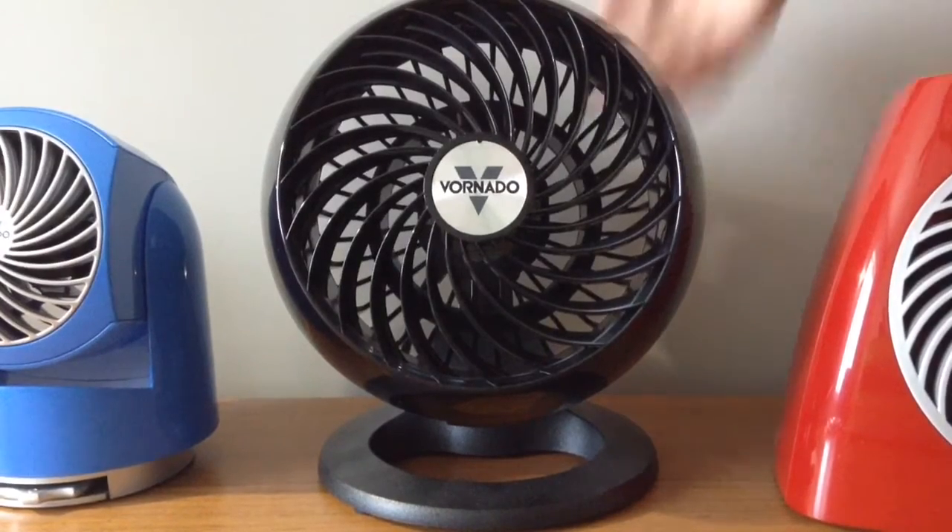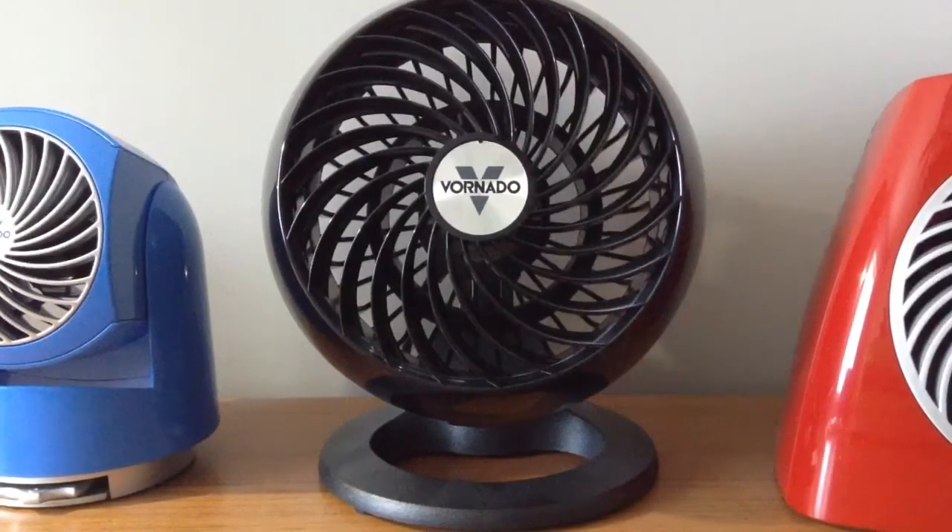Here's low. It's very quiet on low, but it still moves a lot of air for a small fan.